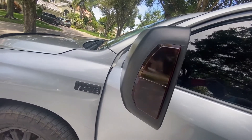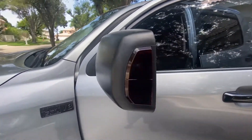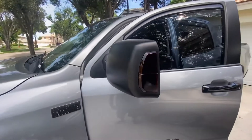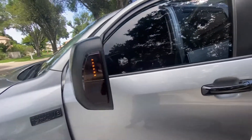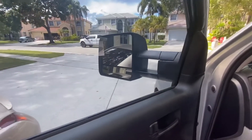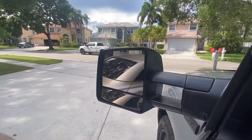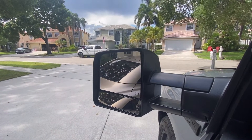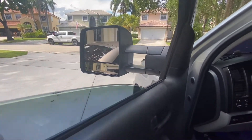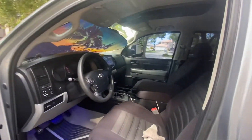The blinkers are working, and they don't look that dim even with the tint. Power mirrors are working too. I am hyper-flashing because of the LEDs — you'd probably need a relay to fix that — but I don't really care.